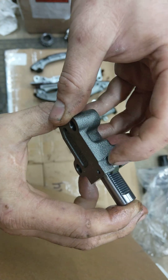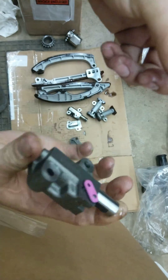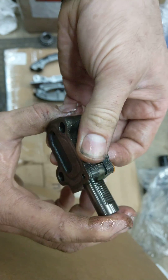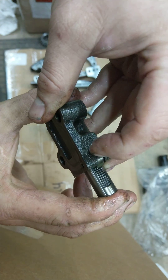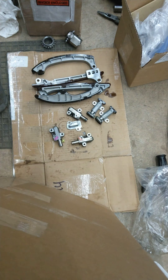Unfortunately, if you want to replace this on yours, it's 10 hours or whatever to take everything apart just to replace this little tensioner. But yeah, there's something definitely messed up with that thing.